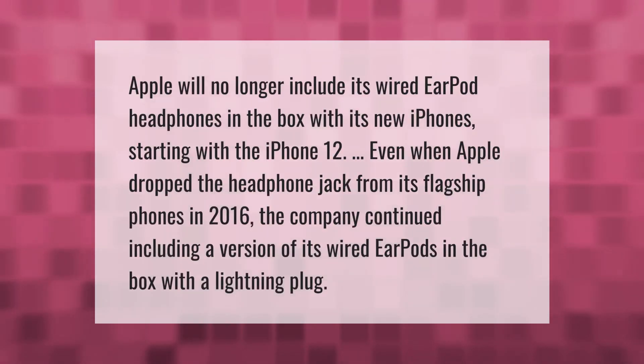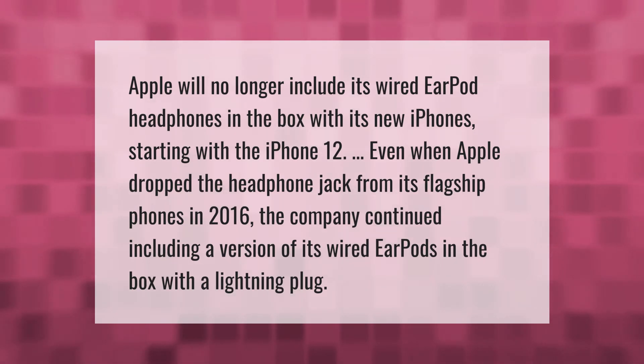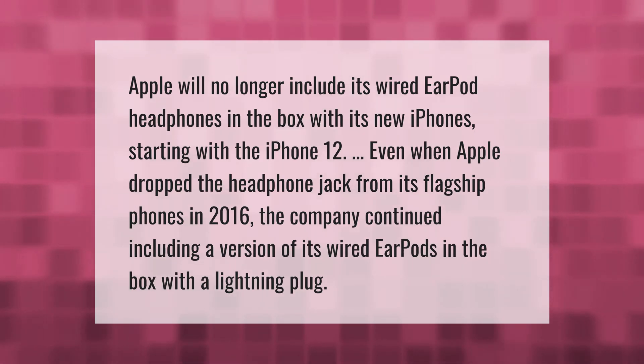Apple will no longer include its wired EarPod headphones in the box with its new iPhones, starting with the iPhone 12. Even when Apple dropped the headphone jack from its flagship phones in 2016, the company continued including a version of its wired EarPods in the box with a Lightning plug.